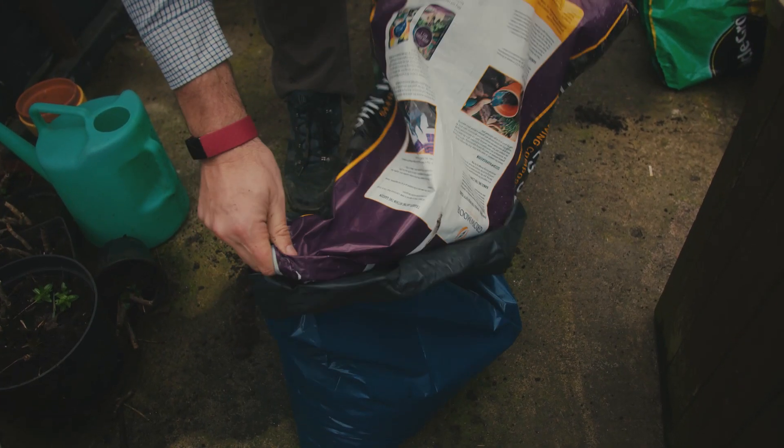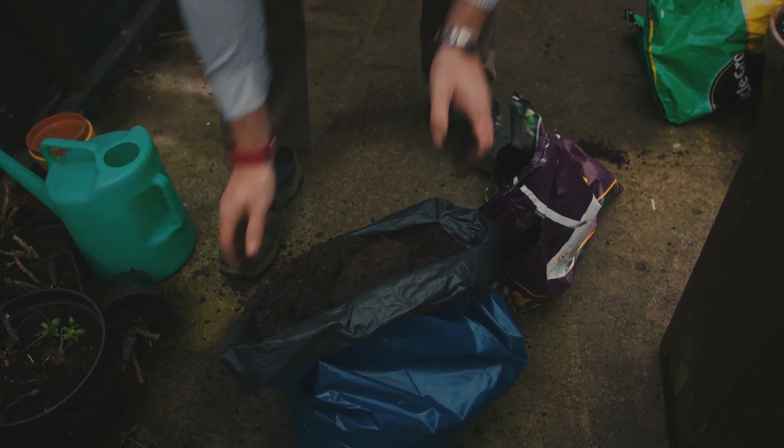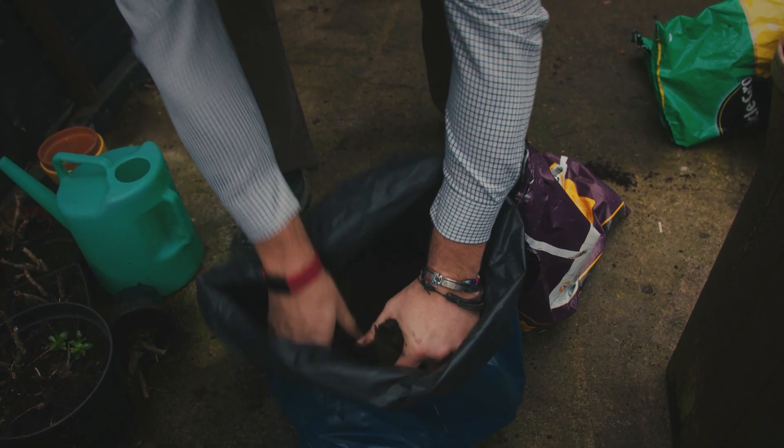Try not to overfill the bag or overfill the pots because as the developing potatoes grow they will push the soil out the top.